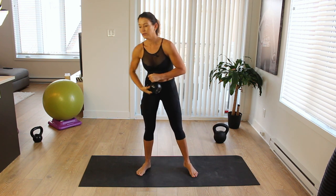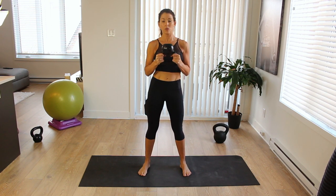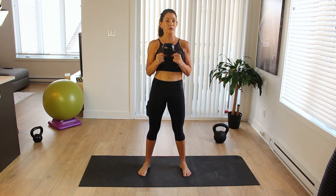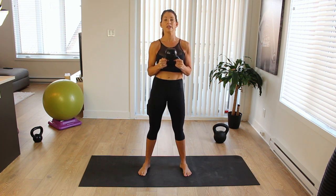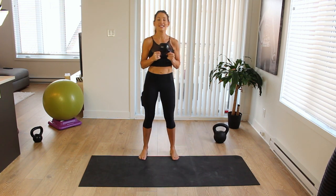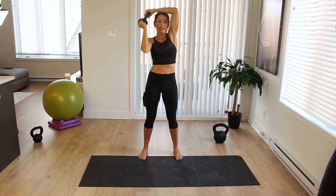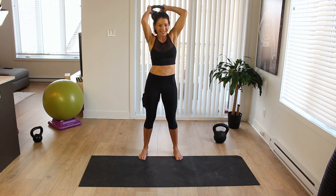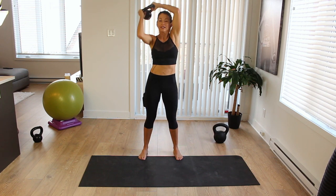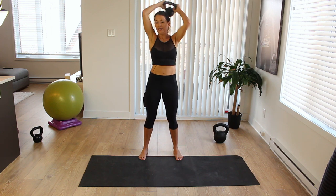Now flip the kettlebell over so you're holding it upside down. We're going to do five halos in each direction. Make sure your hips are stable — brace the core, squeeze those glutes, keep those hips still while you're moving your upper body around. Take it all the way around: one, two, three, four, five. Then change direction: one, two, three, four, five.